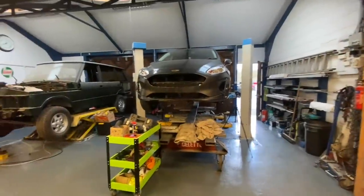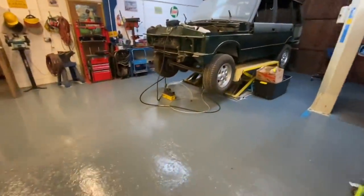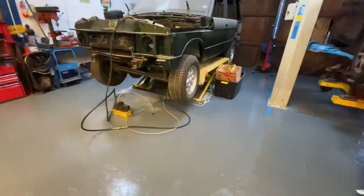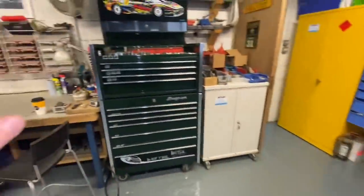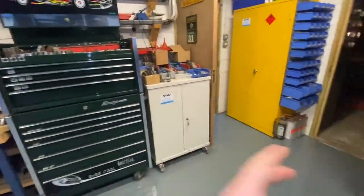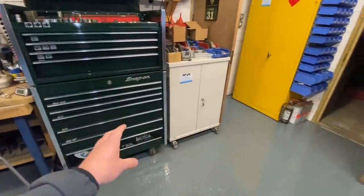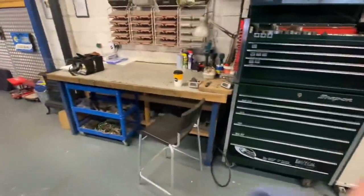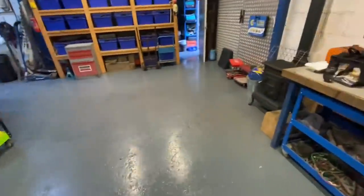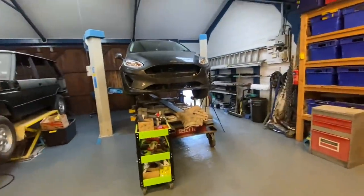Hi everyone, welcome back to the channel and a new video. The workshop is pretty much back together from when we did it over Christmas. Chris painted all of the floor, we've got all the boxes and bits and pieces back in. Chris has moved his toolbox out here — shorter distance, makes sense. The welder is out here and could do with going away since we don't use it that often, and he's had a right tidy all the way through.